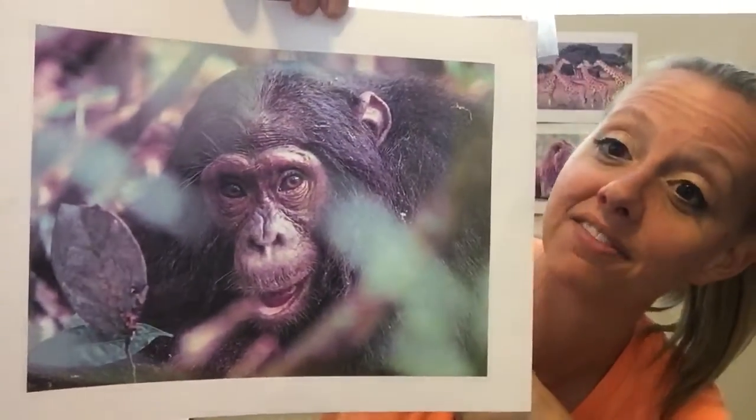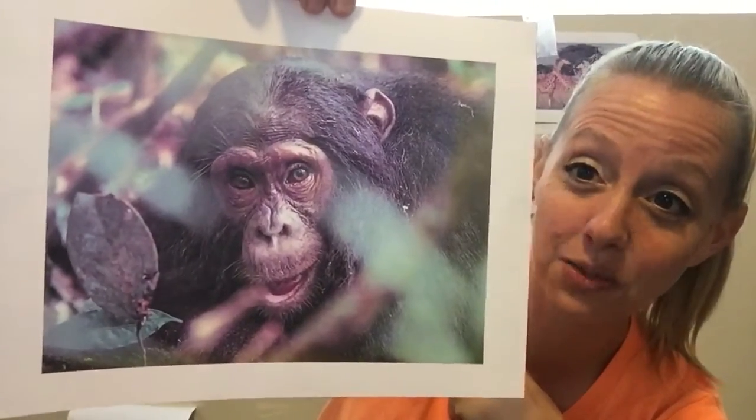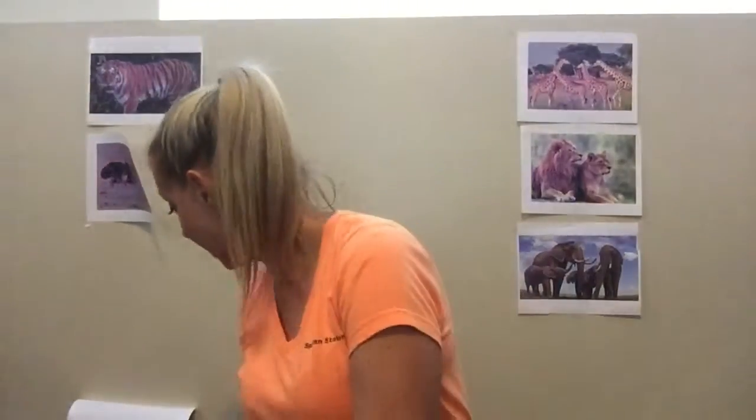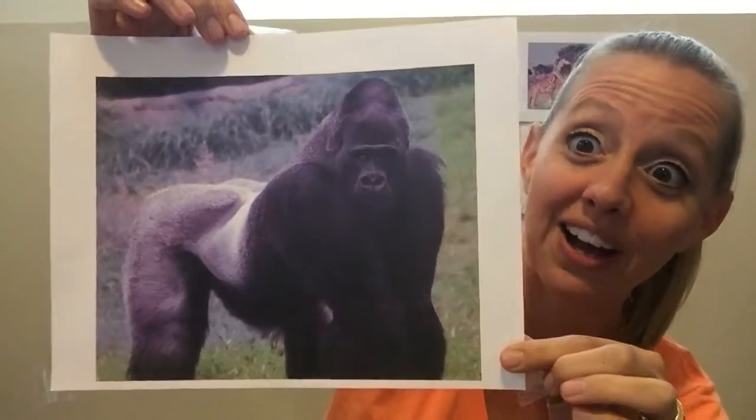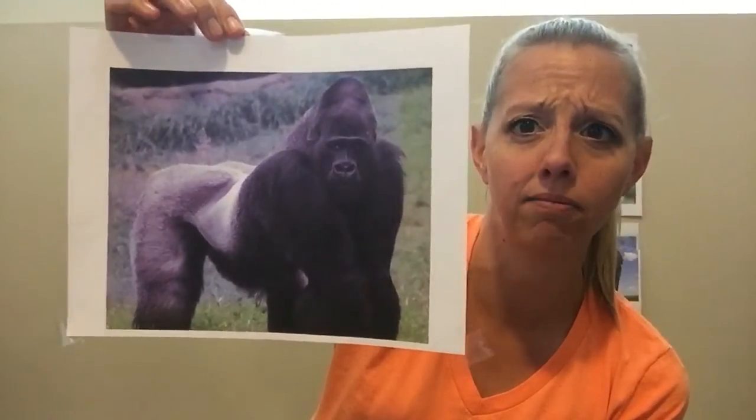Brynn, where do monkeys live? In trees — they like to live in trees. That's right, monkeys like to swing from trees. And then we also have — what's this? A gorilla. What's bigger, a gorilla or a monkey? Gorillas are bigger. If you guys have seen Tarzan, you've seen gorillas. And if any of you guys have the new Disney show, there's a special Disney Nature that's all about monkeys and it's actually pretty cool.